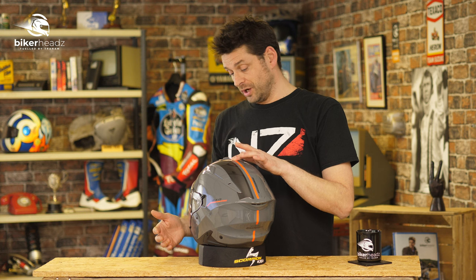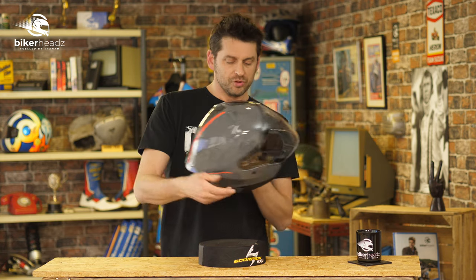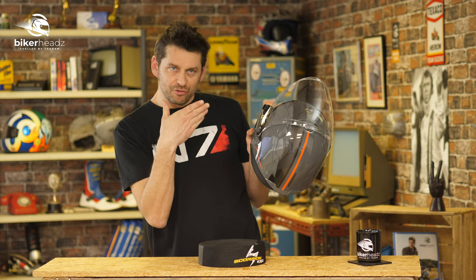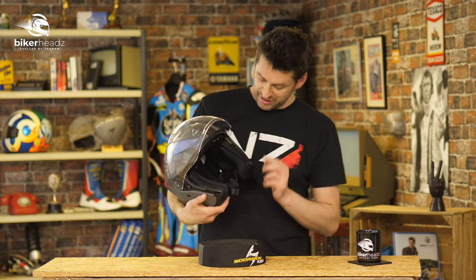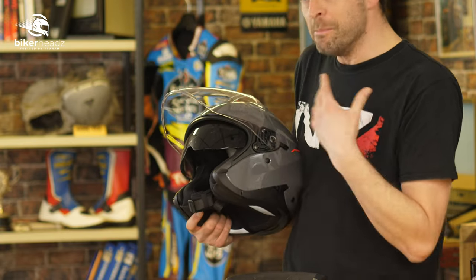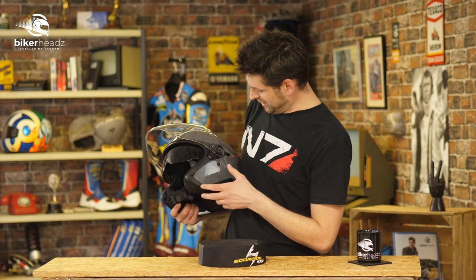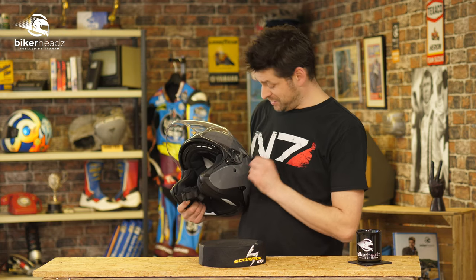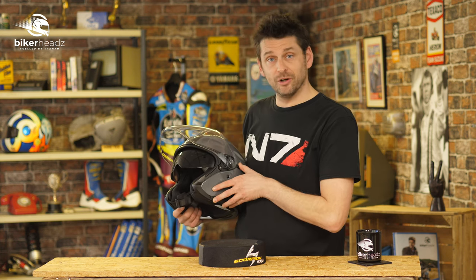Remember when we were kids and you'd see Top Gun and really want that ka-ching drop-down visor? Then they came into helmets and whilst useful, they weren't quite as cool. Well, the thing about an open face helmet — especially with the drop-down visor — is they're more like those fighter pilot helmets than normal helmets. So there could be the odd scenario where you may look slightly cooler in one of these than a full face. Very few scenarios, but if one comes along, I'd take it.